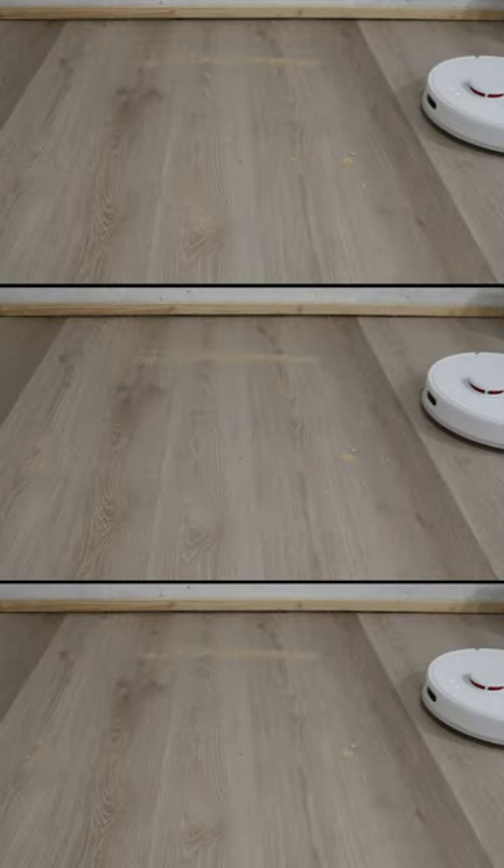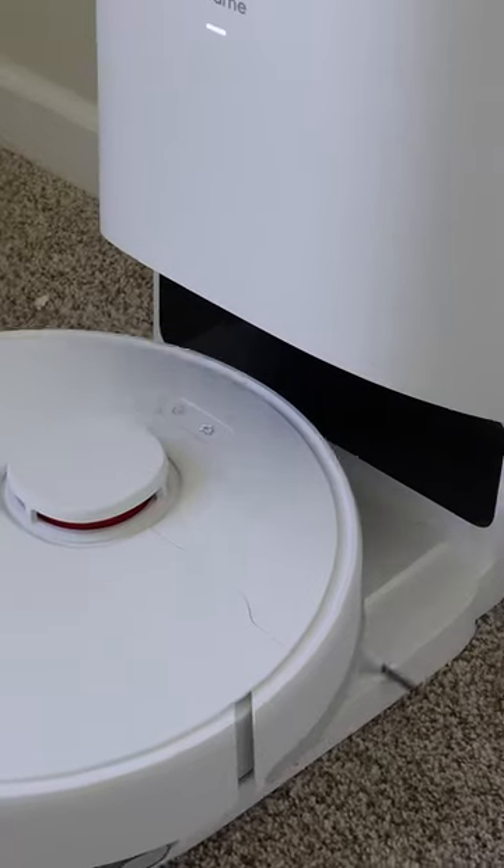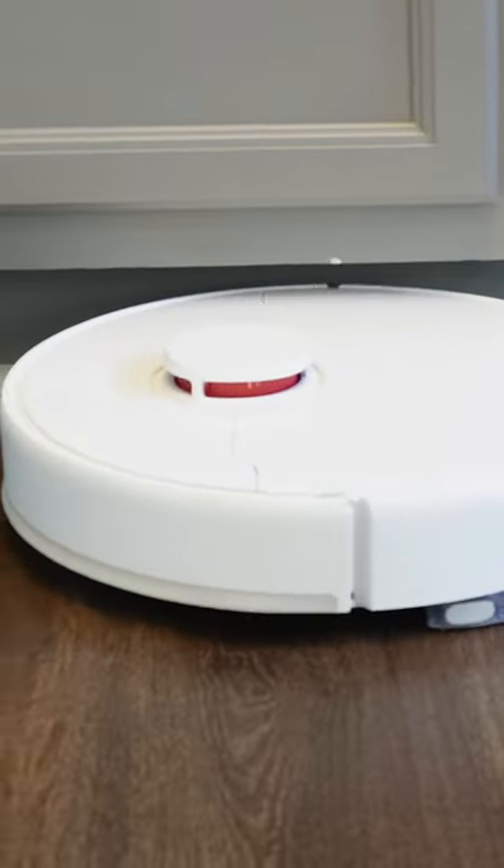In contrast, the D10 Plus offers 4,000 PA suction, 45 days of cleaning, and 180 minutes of runtime.